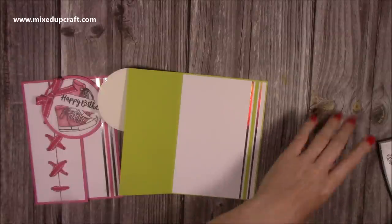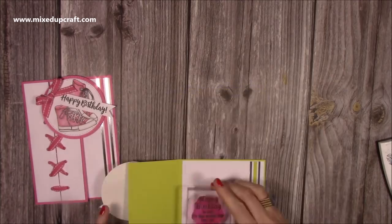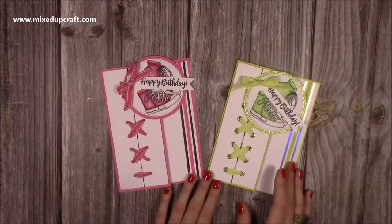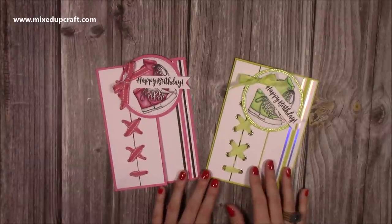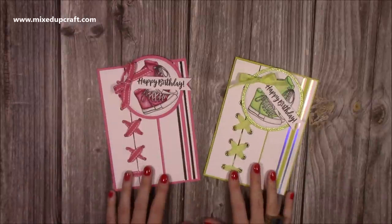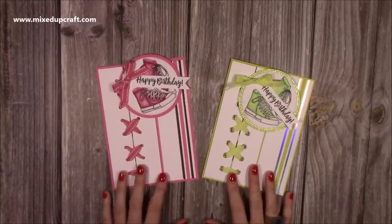I'm going to stamp my sentiment — I always leave this to the last minute. I think that's okay, I'm happy with that. And there you have it! I hope you've enjoyed my take on this card. I think it's turned out brilliantly and I'll definitely be making some more. I think it's going to be a popular one with my friends for their children who are all starting to come into their teenage years. Thank you for watching and I'll be back again soon with another tutorial — bye!